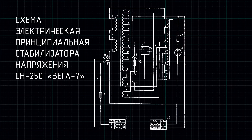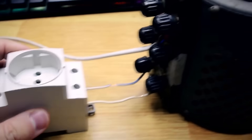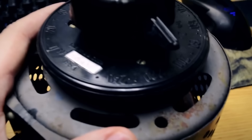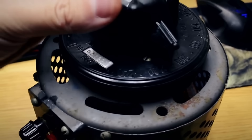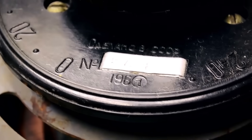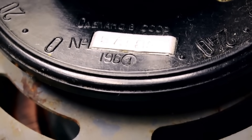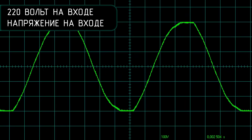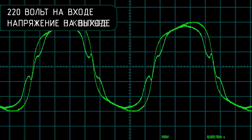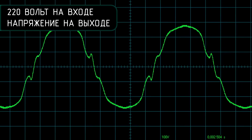Let's connect the stabilizer through a laboratory auto-transformer, which will allow us to change the input voltage. We'll plug in a light bulb as the load and use an oscilloscope to look at the signals at different points in the circuit. Here's the sine wave at the input — right now set to 220 volts. Here's the signal on the oscillatory circuit, and this is how the signal looks at the output. Now let's adjust the voltage.